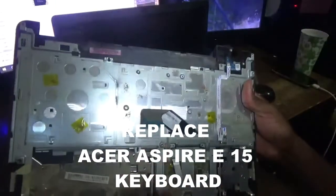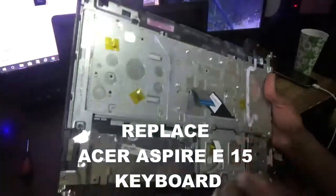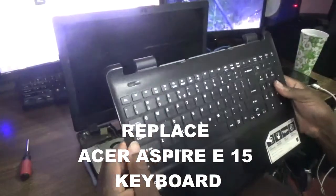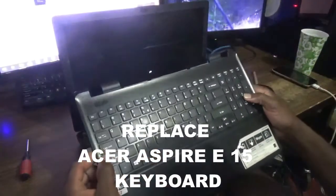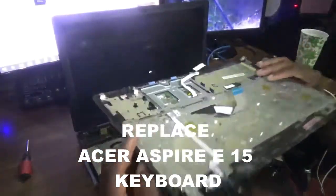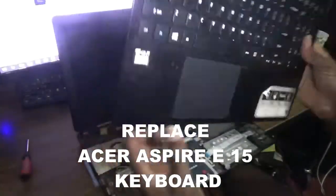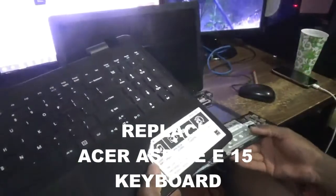These are the three cables — you have to be careful when releasing those three cables. Once you have removed this entire top section, the next thing is to separate the keyboard from this entire section.